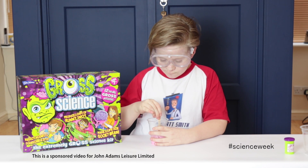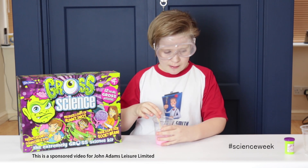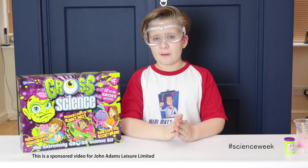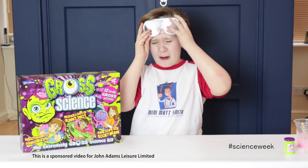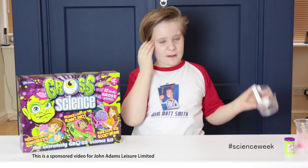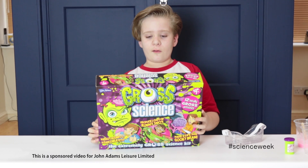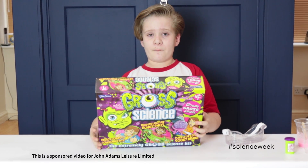We've been stirring for two minutes now, so I'm going to put that over there so it can settle down for five minutes. While that's settling down, we'll take a look at the Grow Science Kit box — let's read the back.